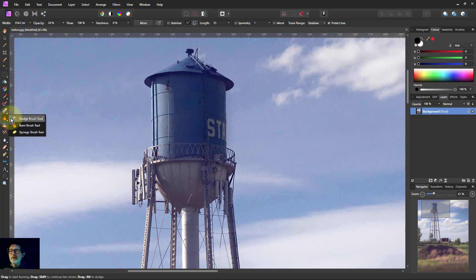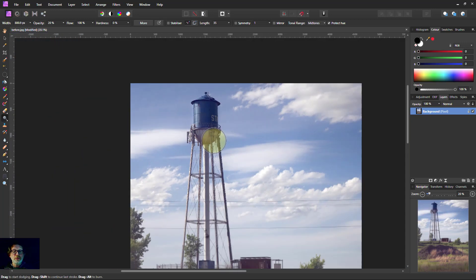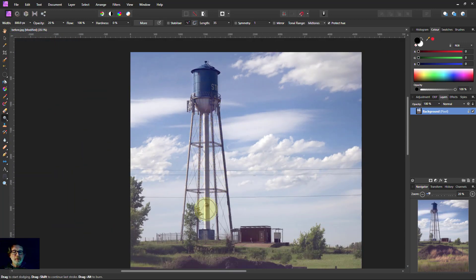Right-click, dodge brush — highlights is fine. I'll paint a little bit there to make that lighter. Then switching to midtones, I'll make the brush bigger and do single clicks here. Each click makes it a little bit lighter, so clicking a number of times gradually brightens that area.